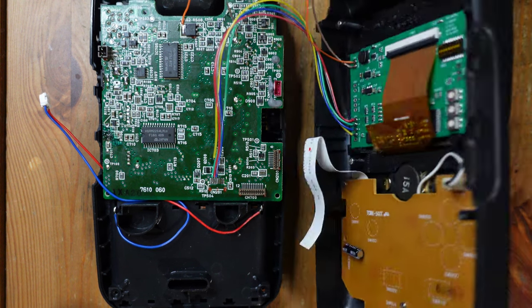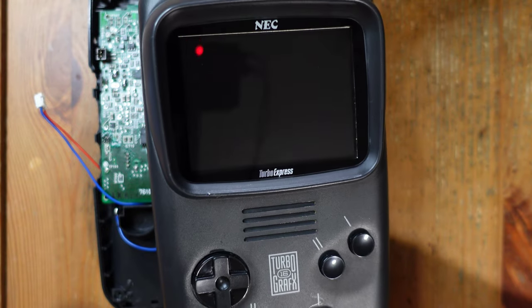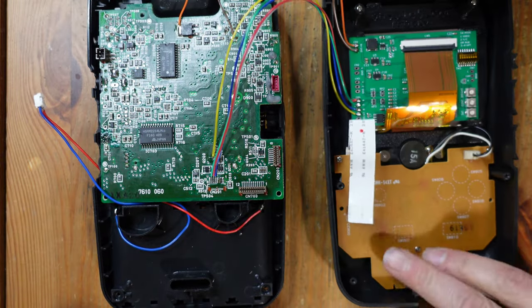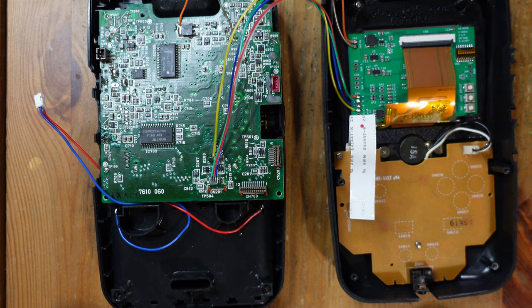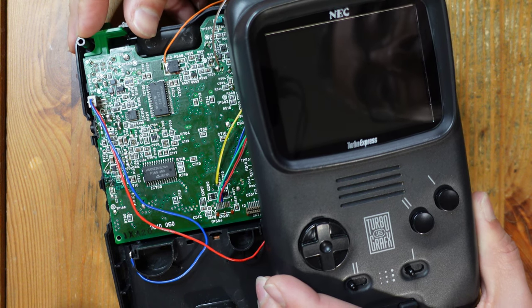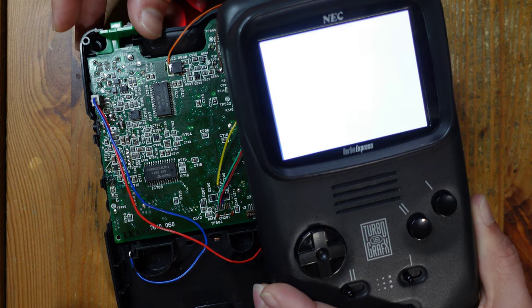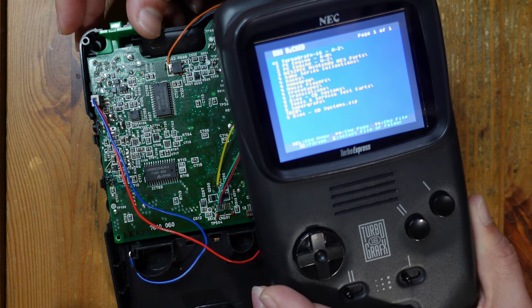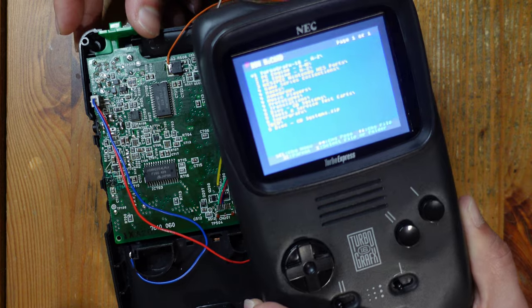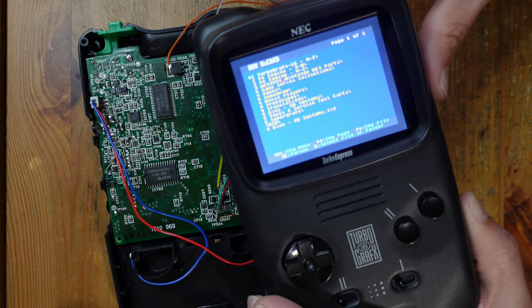I love this 3D printed mount — it centers it perfectly every time and makes it look factory fresh and professional. Let me go ahead and power this thing on. Here's the moment of truth: are we going to have video or not?